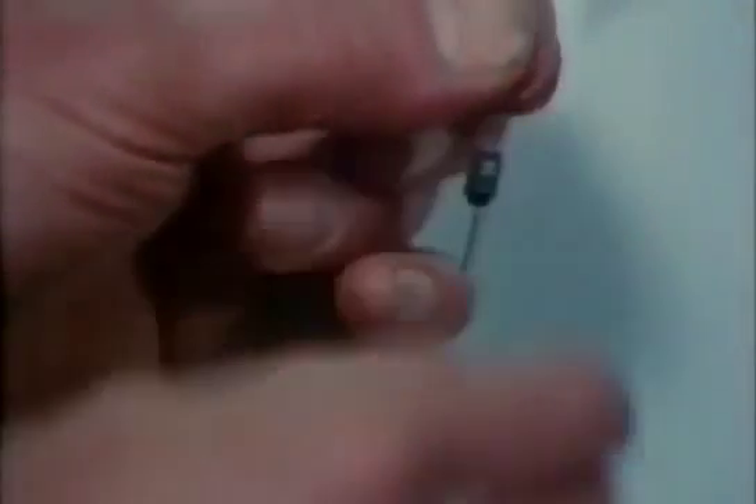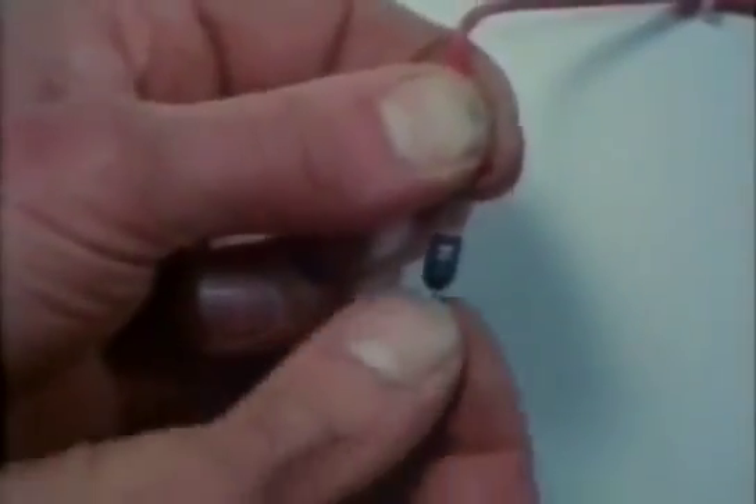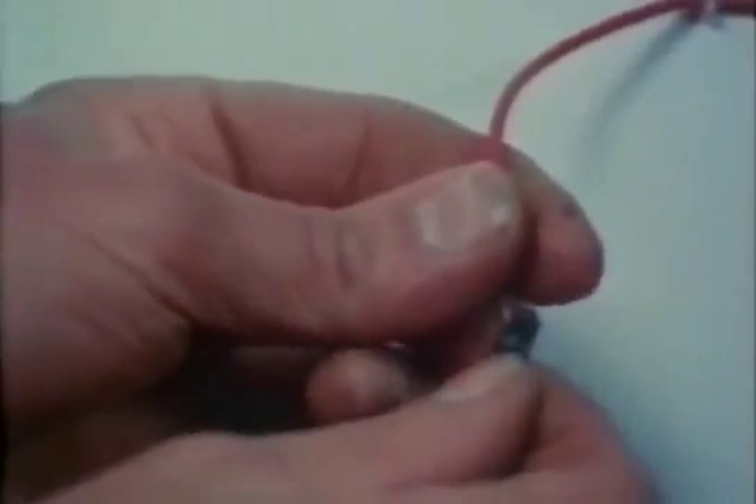A diode lets the electricity flow one way, but not the other.